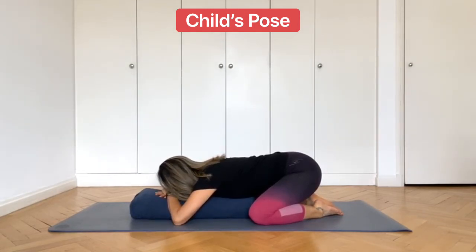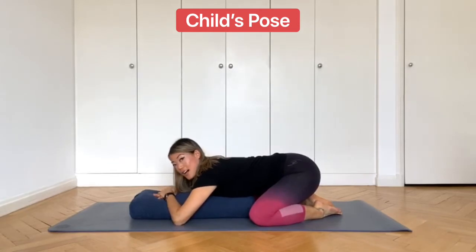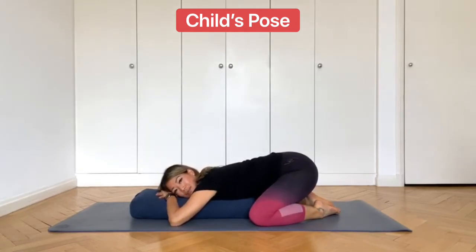Stay like this and relax. As you're relaxing here, allow the upper body to feel heavy and really allow the body to ground down towards the mat. You should feel a gentle stretch through the back of the body. This is a really nice way to start the class by bringing the mind and the body down to the mat and to stillness. Stay like this, keep breathing deeply in and out of your nose and try to relax.